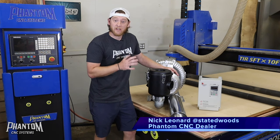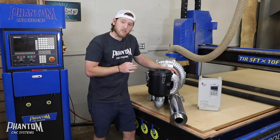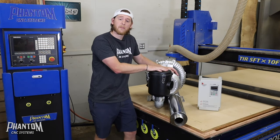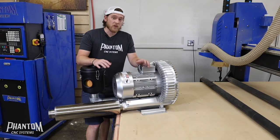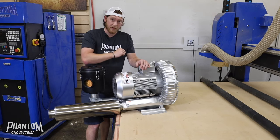Hey, my name is Nick from State of Woods Co. and Phantom CNC dealer. In this video I'm going to show you how to properly install any of the 7.5kw or 5.5kw vacuum pumps with your Phantom CNC system. If you want to know how to hook up the 2.2kw vacuum pumps for your CNC machine, there's a link to a video right up here.